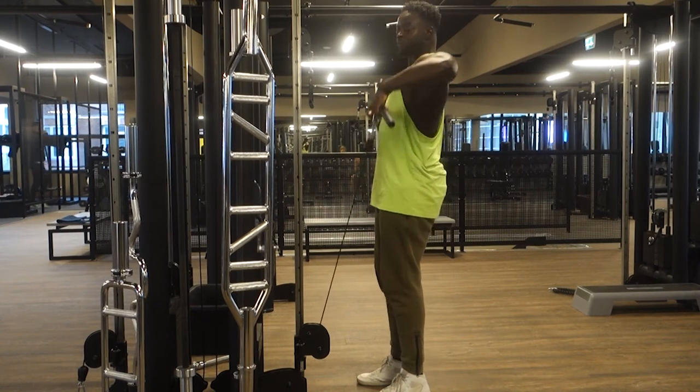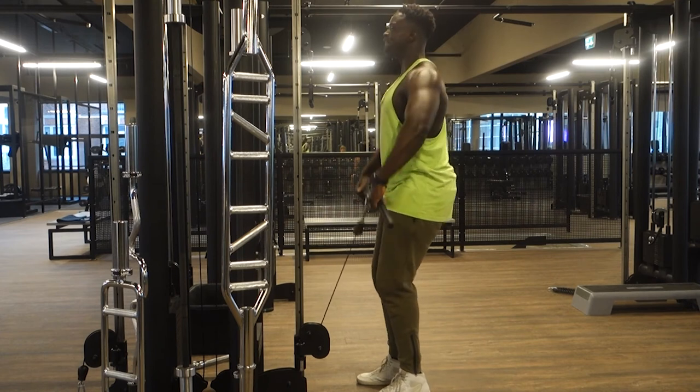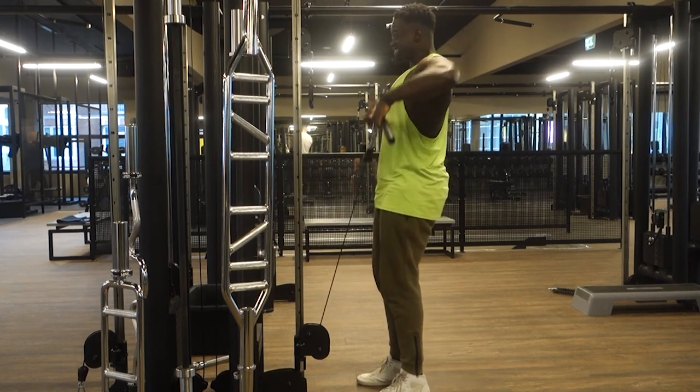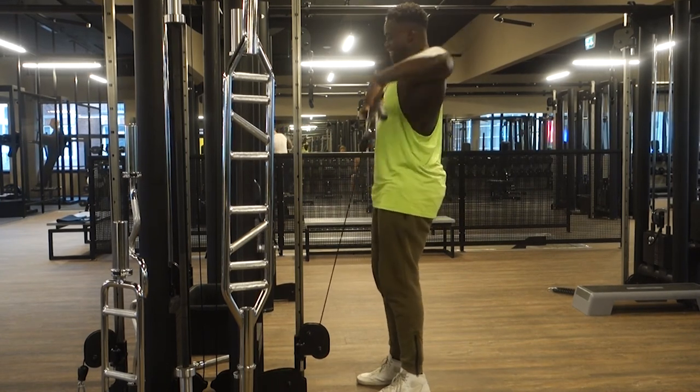Make sure your form is perfect — you don't want to use too much shoulders or anything like that. Here, as you can see, another upright row simply for the rear delts, because rear delts have been my main focus. That's why you see me doing shrugs and all that as well.